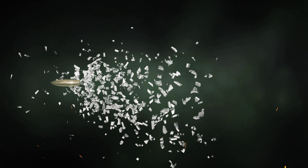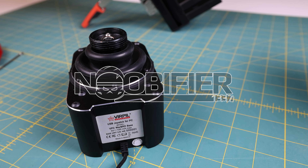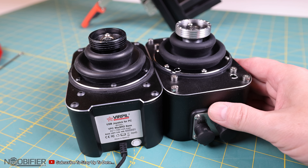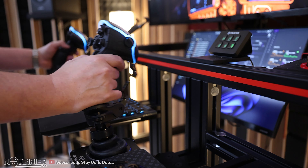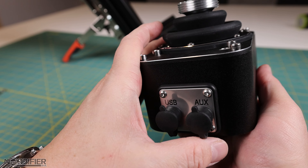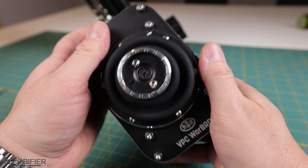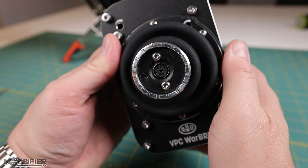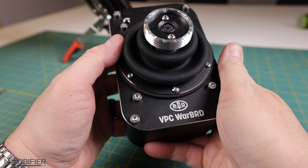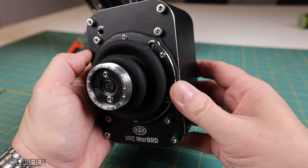Hello YouTubers, this is Anubifier. Verpal just released a ghost update for the Warbird. The Warbird gimbal was released over four years ago. Its unique double cam design has since been copied by others. It's my go-to gimbal because of the feeling that this cam gives me. Let's begin — how do you go about updating an icon? Well, you innovate and evolve without upsetting what made the thing an icon to begin with. The Warbird D is actually a very minor set of changes.